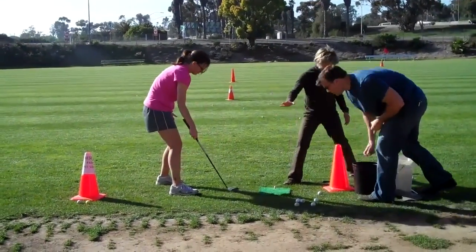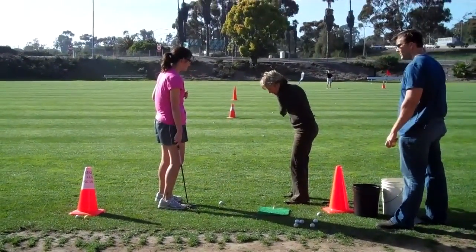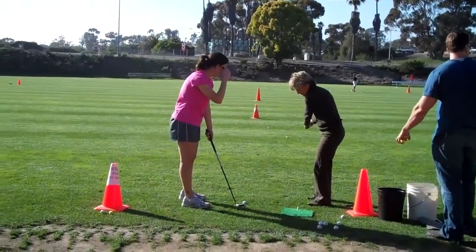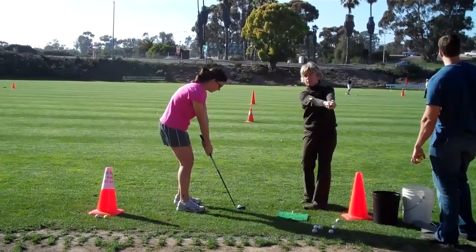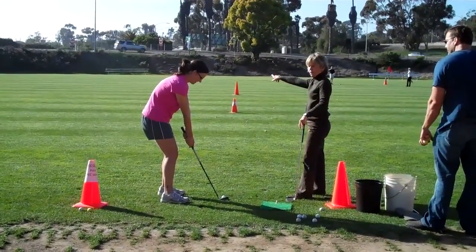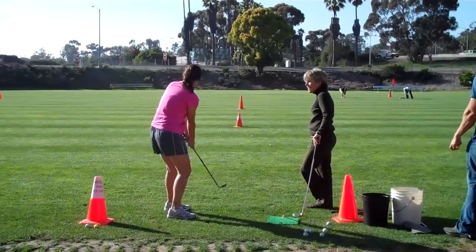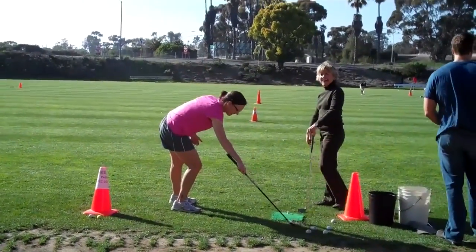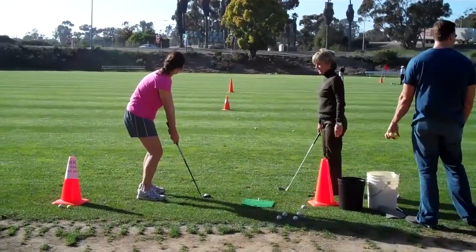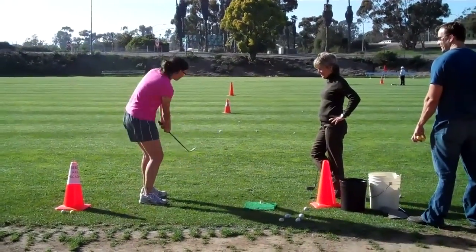What we see happening when we get to swinging larger is the arms and the triangle are swinging, but then the hands break. She's showing you the wrist. Instead of keeping the triangle, she wants triangle on takeaway and triangle on follow through. See the triangle on the follow through? Toe up on the takeaway — very nice. It is about the triangle — triangle on the takeaway, triangle on the follow through.